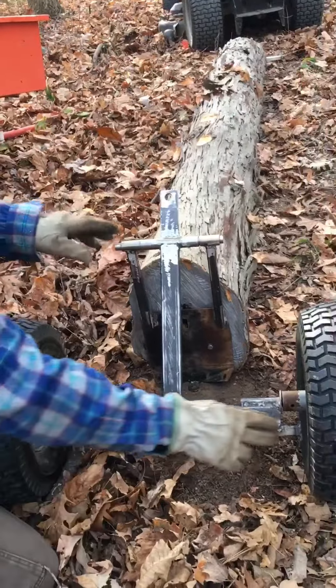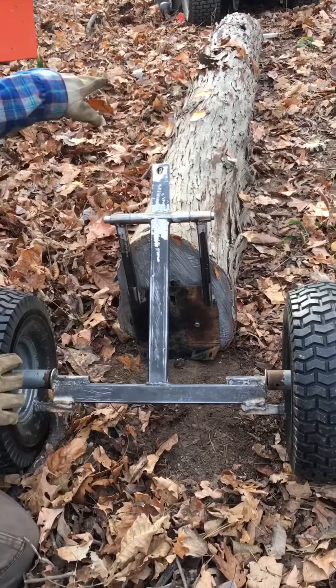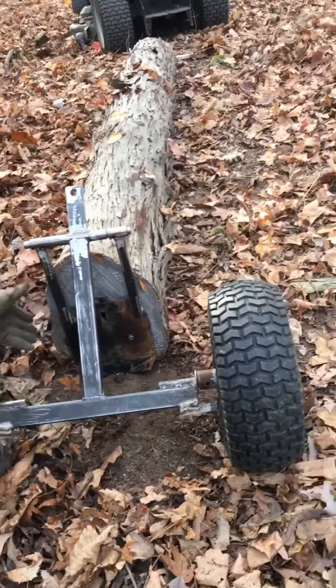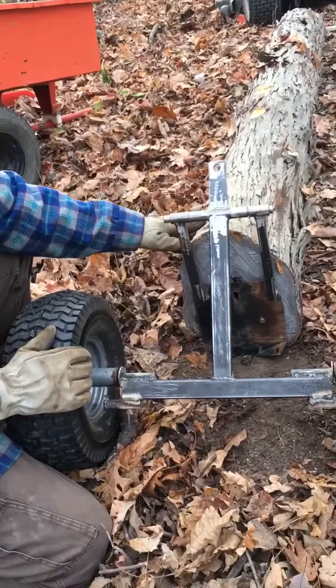Now what we'll do is we'll put straps on here and here, pull it to the hitch end, compress these two, and when this pulls together it'll lift this end of the log. Then we'll show you next how to lift the other end of the log.